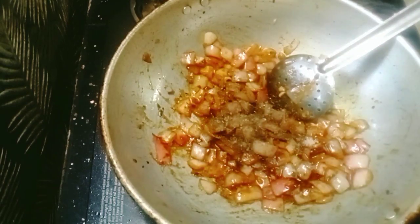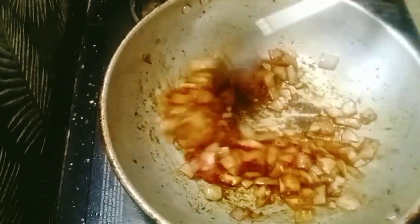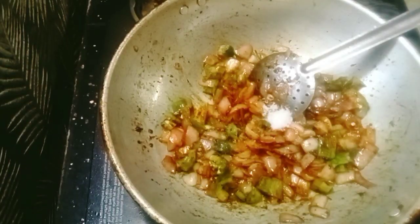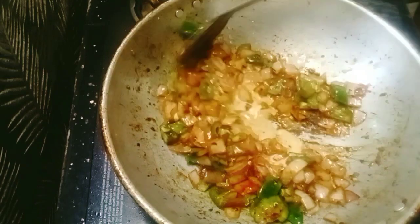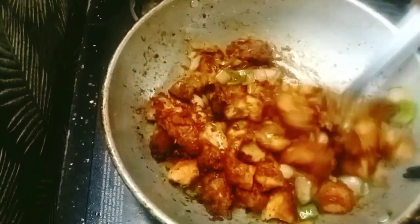1 tablespoon of pepper powder, 1 tablespoon of capsicum. 1 teaspoon of sugar. Add it to the high flame. Add 1 tablespoon of cornflour mixed with a cup of water, and mix it to a semi-liquid consistency.